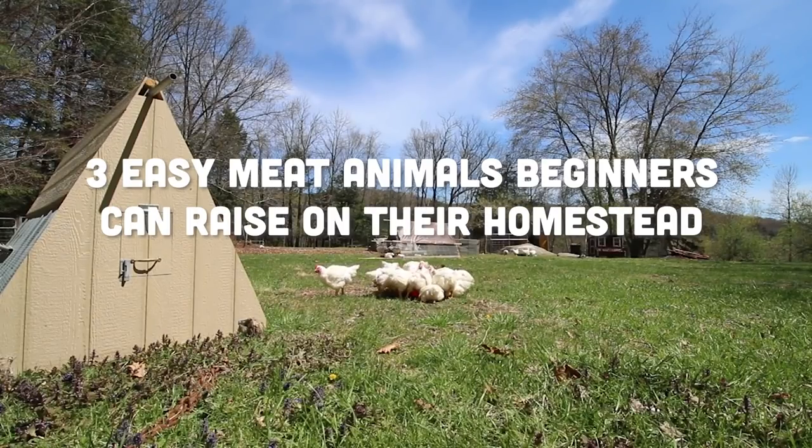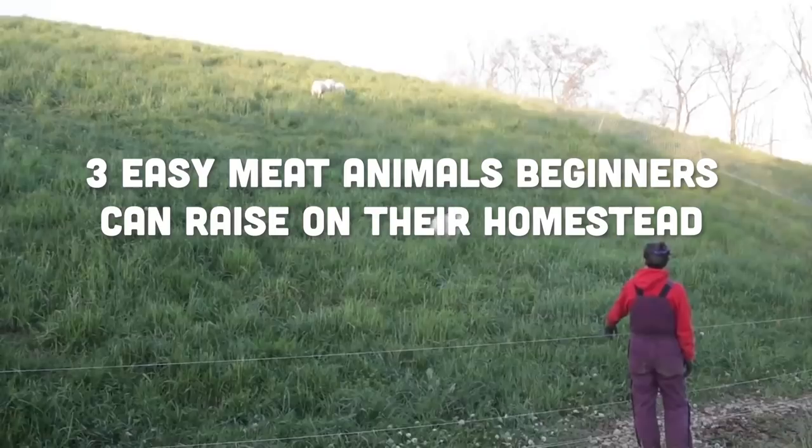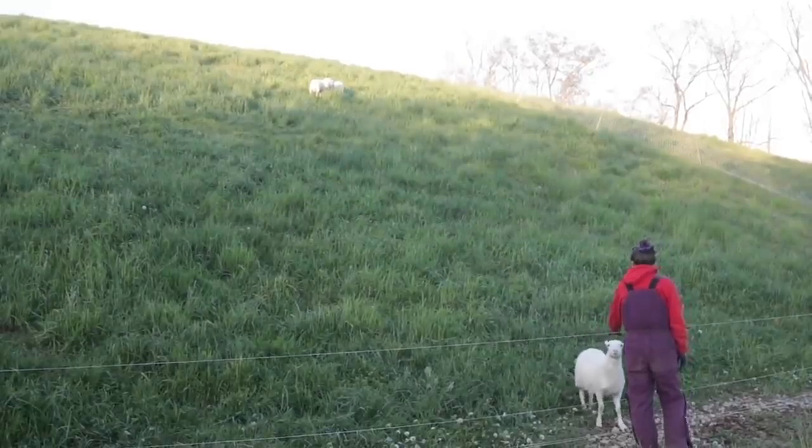These are the three we started with ourselves. I don't think there's an easier way to fill your freezer or your larder, basically put food away for your family, and reduce your grocery bill from your homestead, than raising meat. For most families, the protein — the meat — is what is going to cost the most.